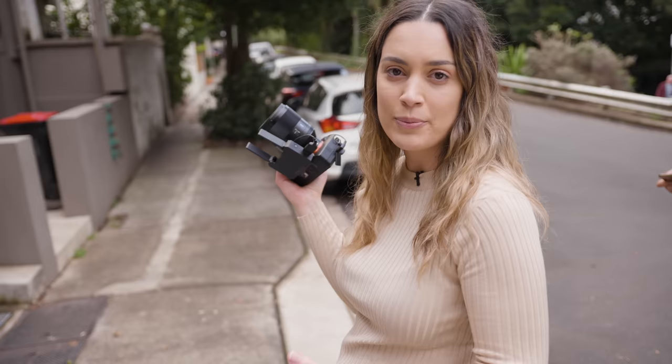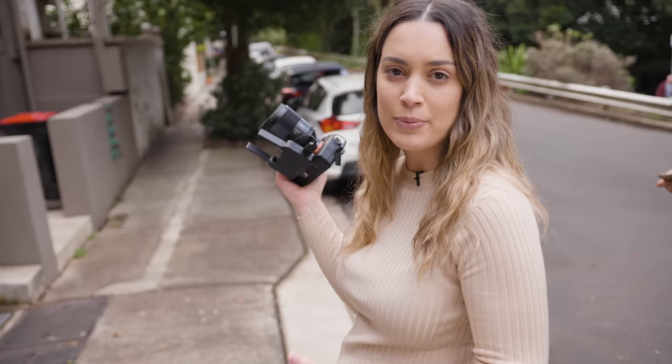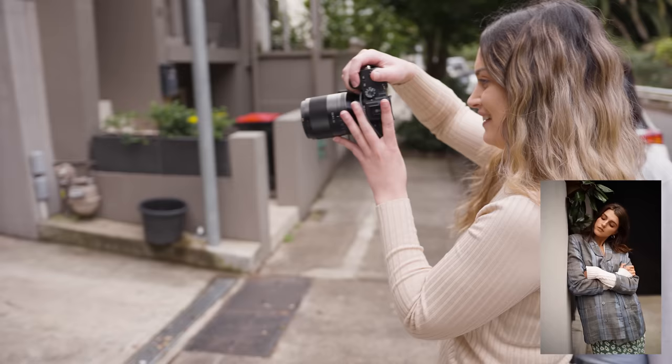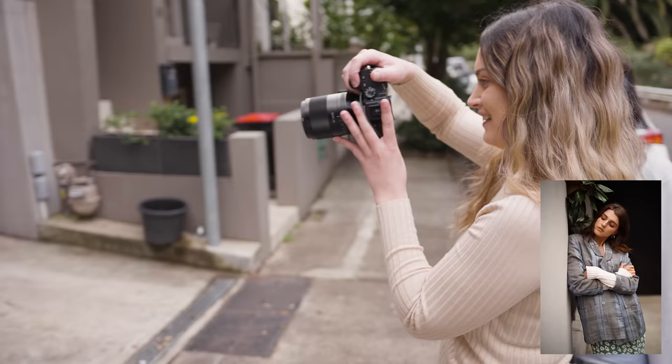When I'm out shooting in urban locations with lots of lines and colours, that's exactly what I'm looking out for in the backgrounds of my photos. We came across this solid black roller door which I think will make a really cool backdrop for the portrait.